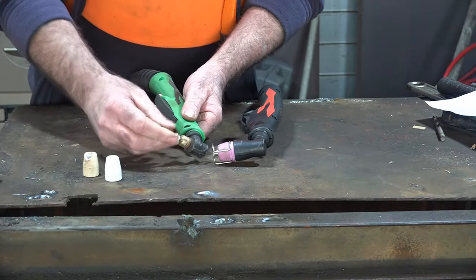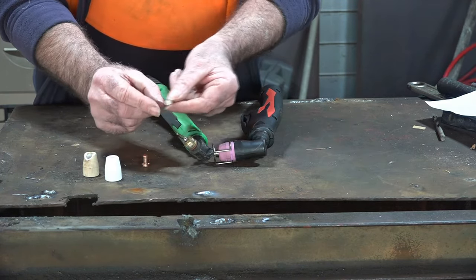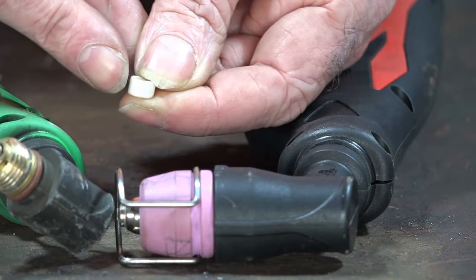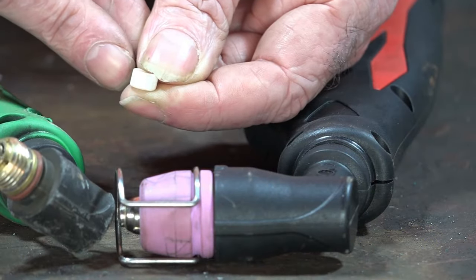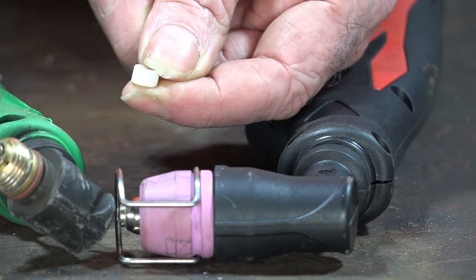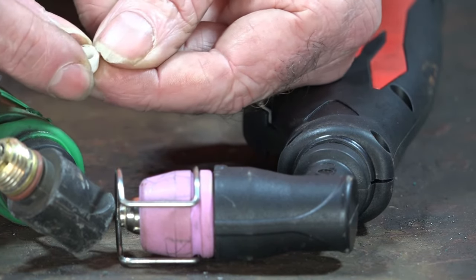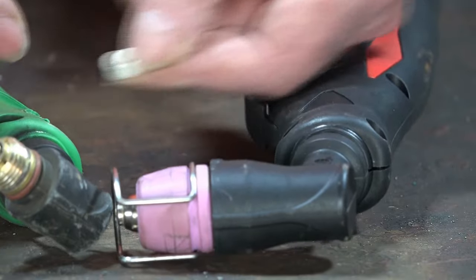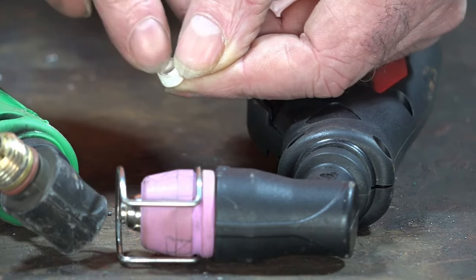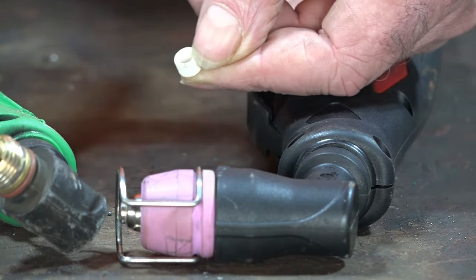Number three guys. This is the PT-31 torch. Take your swirl ring off like that — these can get cracks in them too. You see they've got holes in here, about four holes all the way around. What that does is the compressed air starts to swirl around and around, and that gives you your cutting action. Now if you've got a little crack — sometimes caused by overheating — the same thing's going to happen. It's not going to arc properly and you're going to get all sorts of issues with it.